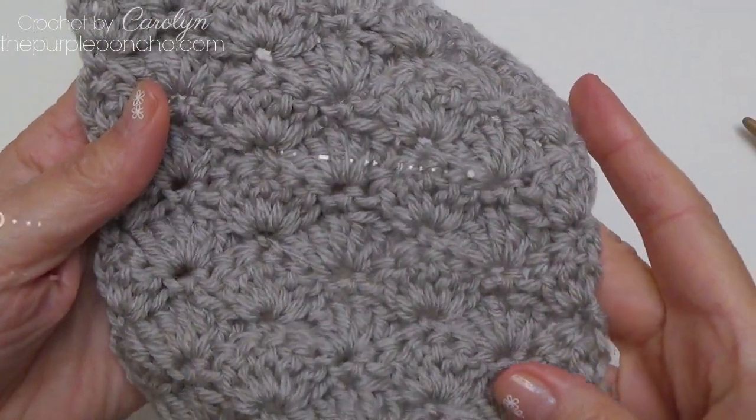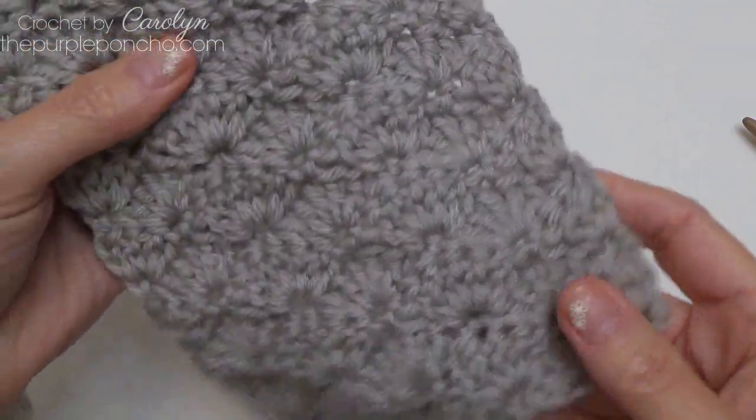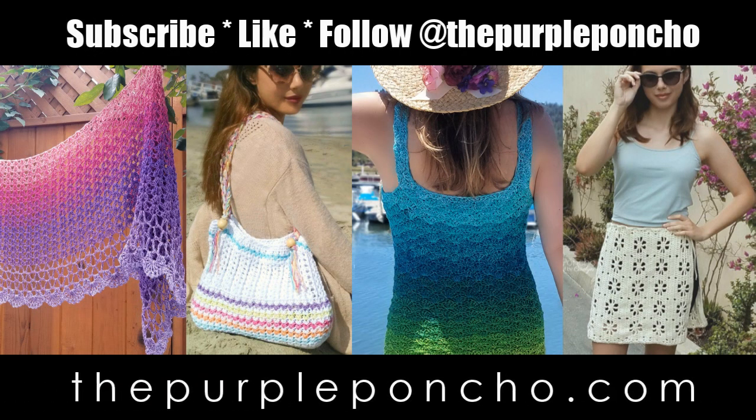I hope you've enjoyed this video tutorial on how to make this beautiful shell stitch. Thank you for being here and crocheting with me today. Please subscribe to my YouTube channel and visit my website at thepurpleponcho.com for more crochet, knit, and Tunisian crochet patterns and tutorials. I hope you have a wonderful day.